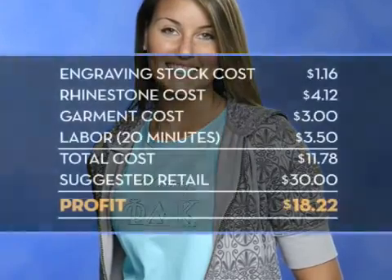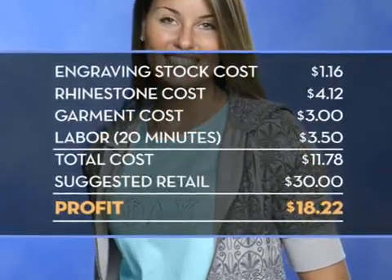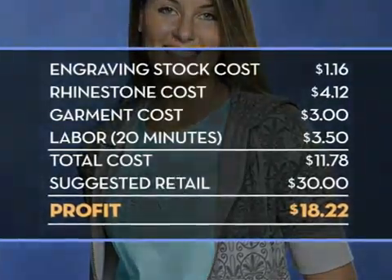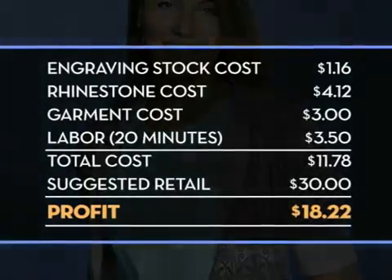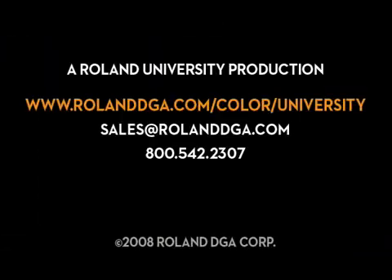Here's an example of your potential return on investment. Thanks for joining our workshop today. Remember, you can view our entire video workshop series and register for Roland University online at www.rolanddga.com. We'll see you soon.